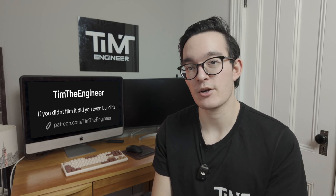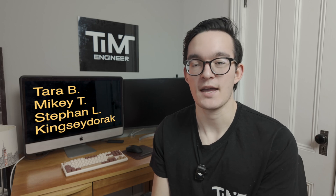I do want to thank my current Patreon members: Tara B, Mikey T, Stefan L, and Kingsie Dorak. Support means a lot — thanks for watching and I'll see you in the next video.